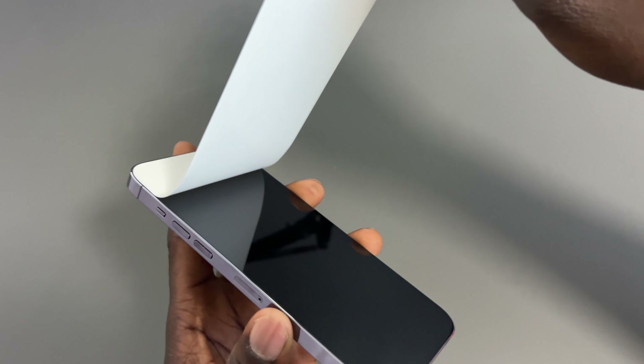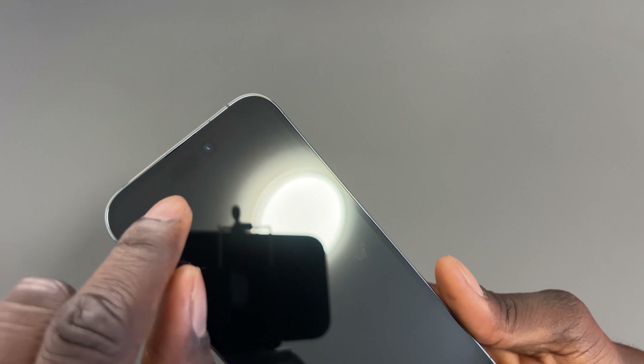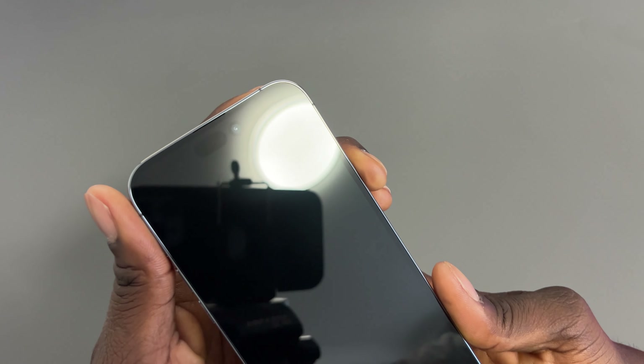That is pretty much all you get in the box — very simple, not a whole lot. Let's get all of this to one side and take a look at the phone itself. The colors are very nice.